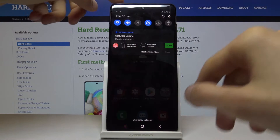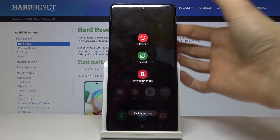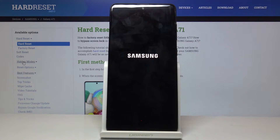So to get started, let's pull down the notification panel and tap on the power key right there. And where you see the power off, instead of tapping on it, you want to hold it. And this will change into safe mode. I'll just tap on it once more to confirm it and wait for the device to reboot.